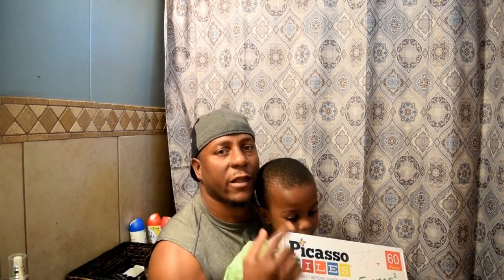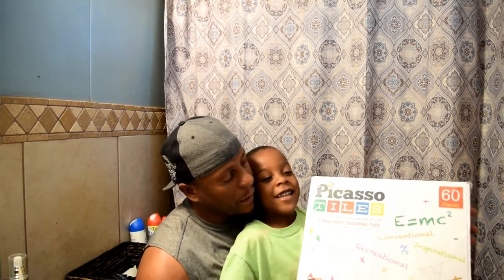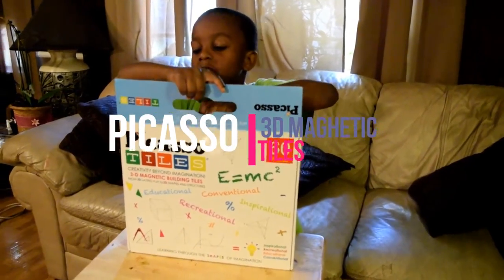One of the things I like to do is use Picasso for Kids toys. They have a lot of great toys, a lot of great puzzles, and everything to challenge the mind of your child. Today we have the Picasso Tile 60-piece 3D building magnet set, so we're gonna go ahead and unbox this.